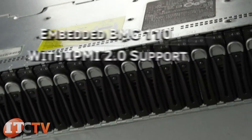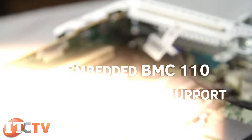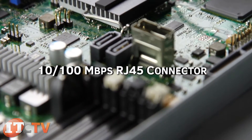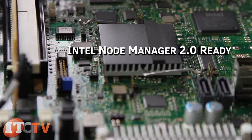For server management, the server comes with an embedded BMC110 with IPMI 2.0 support and a 10/100 megabit per second RJ45 connector. This server is also Intel Node Manager 2.0 ready.